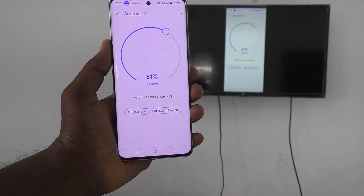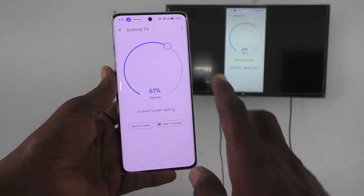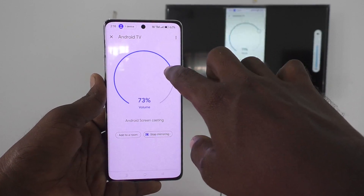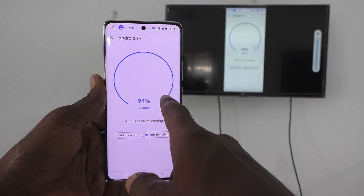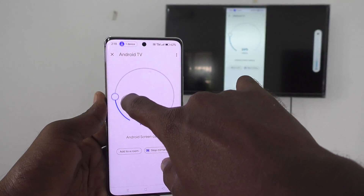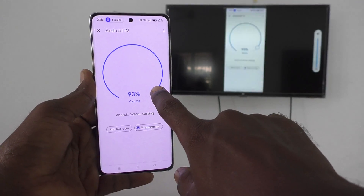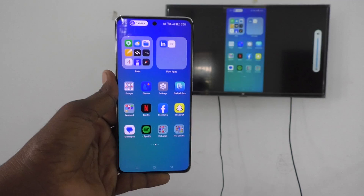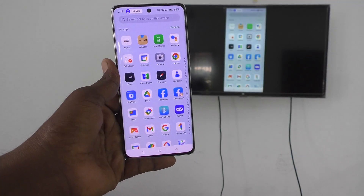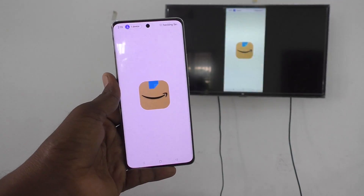Whatever screen you have on your phone is also seen on your TV. If you want to adjust the volume, use the volume control — rotate clockwise to increase volume, counterclockwise to decrease volume. You can control the screen mirroring volume right there. I go to the home page and open the app drawer.